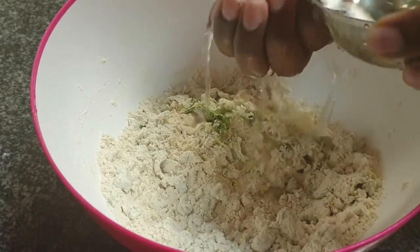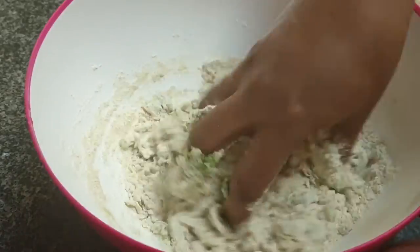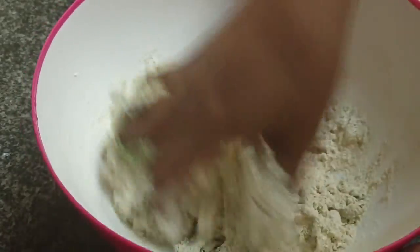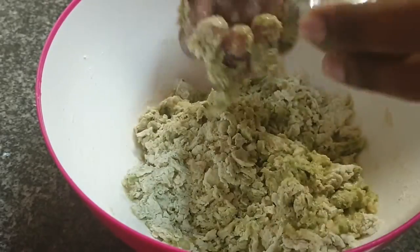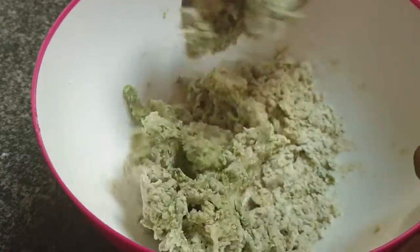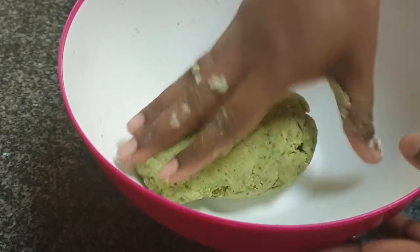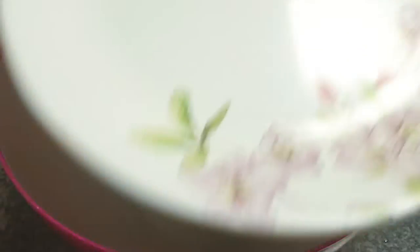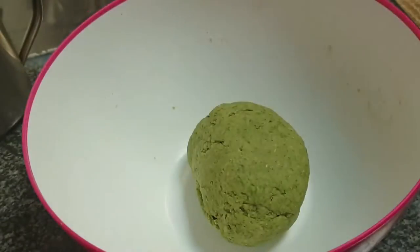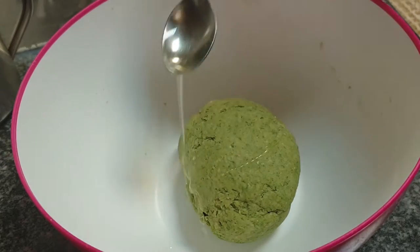Now just give it a good rough mix using a spoon. Then switch to your hand and knead the dough using very little water — just enough to get a smooth pliable dough. Note that adding too much water in the puri dough results in oily puris. Once the dough is ready, give it a rest for 10 minutes, then add 1 teaspoon of oil and knead that in.